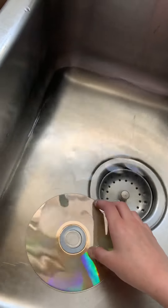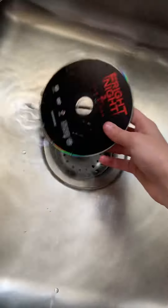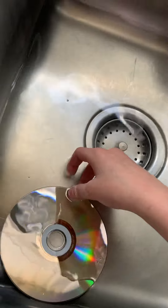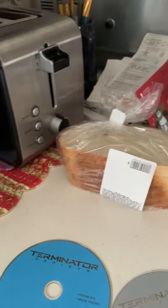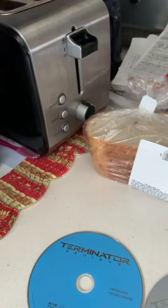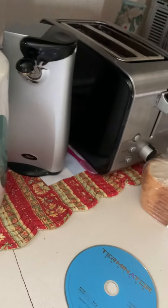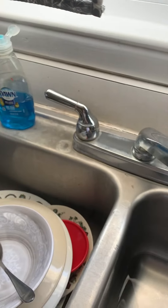All right, let's pop it in — there we go, flip it over. It is completely safe to do this, I've tested it. A very important tip: you have to have just a little bit of warm water — not hot — because hot will melt the title off since it's not formed into the disc. So you want to do that.